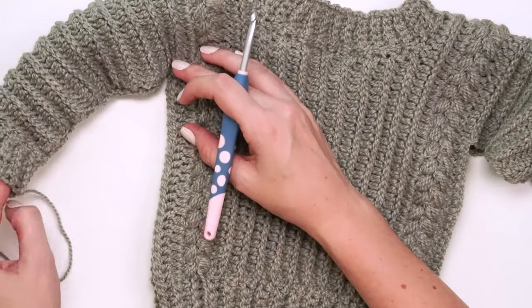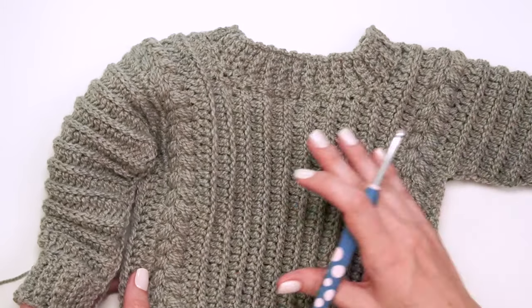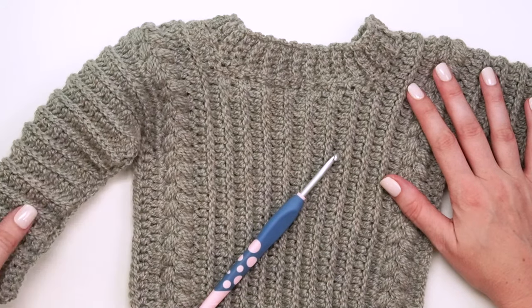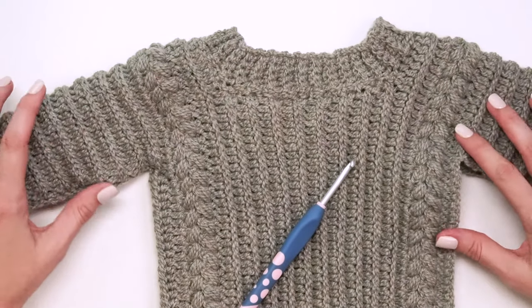Look how cute that is — a cute little baby sweater that was so simple and easy to make, and it comes in several different sizes. I really hope you enjoyed this project. Remember you can also make it in adult size to match, and be sure to hit that subscribe button and come back soon for more fun projects.